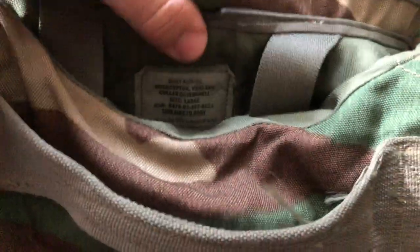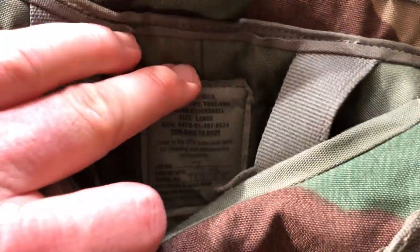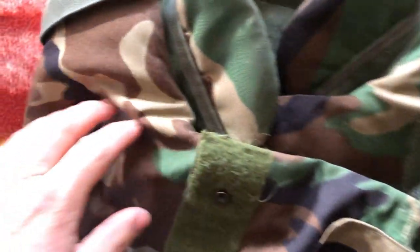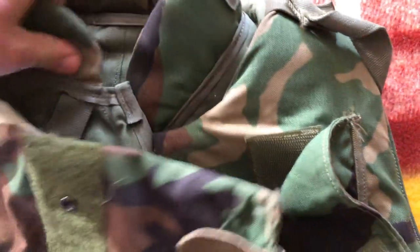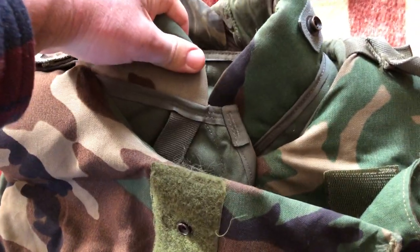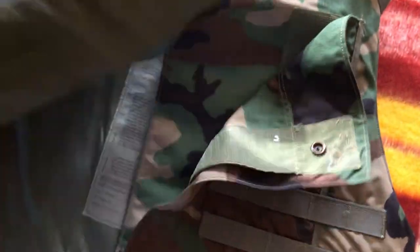Hold on — there's another tag back here. It looks like I already have the yoke attached. The yoke is like this part around right here — all this stuff. So the base vest would just be everything minus this yoke piece.